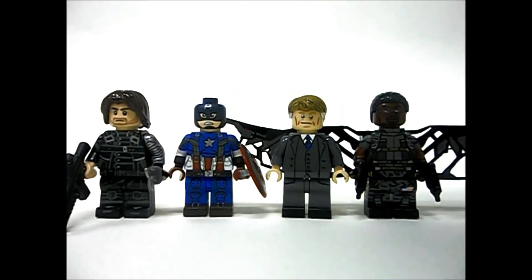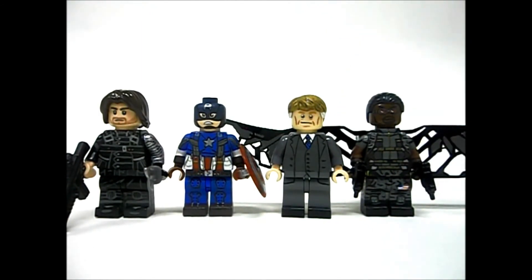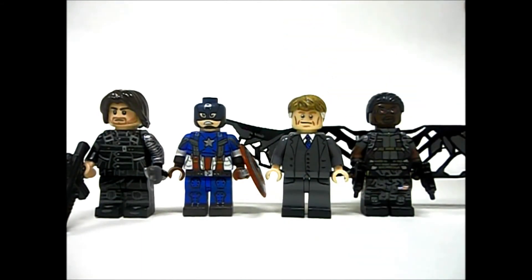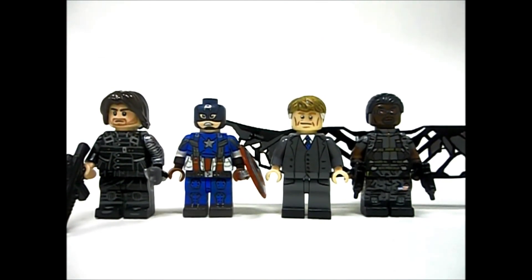I hope you guys enjoyed this video. I have other Winter Soldier minifigures like the Winter Soldier himself, Alex, their peers, and Falcon. I'm going to make more Captain America: The Winter Soldier figures — maybe Black Widow, but not in her Black Widow suit since it looks almost identical to the Avengers one. I'll make Arnim Zola in a computer version, and Crossbones — probably those guys, but not until much later since they're not the main priority on my to-do list. Stay tuned for more, and I'm out.